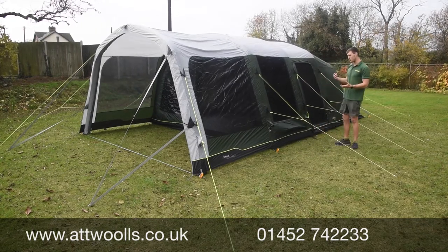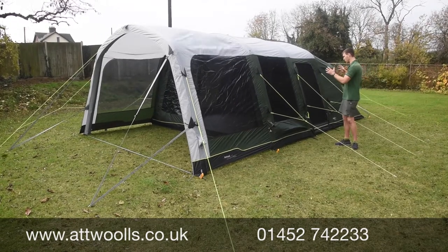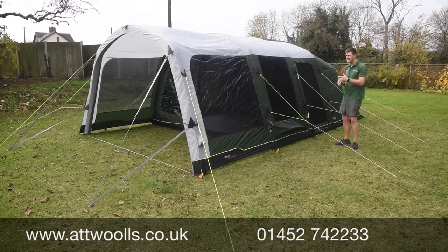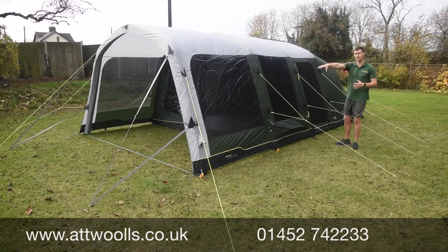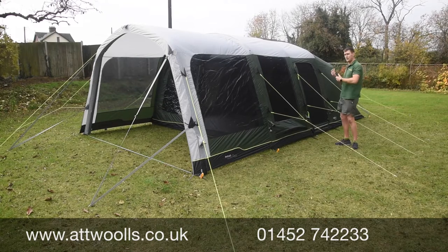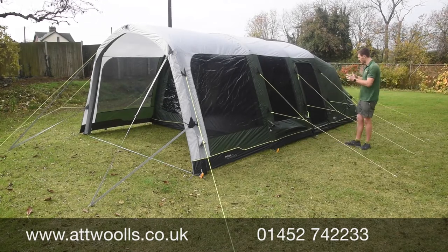In many ways it reminds me of the Vanguard Doris that used to be around a while ago, in terms of size and proportions. Or think of it more like an Avondale but with a front canopy — it actually feels very much like the Avondale when you're inside it.